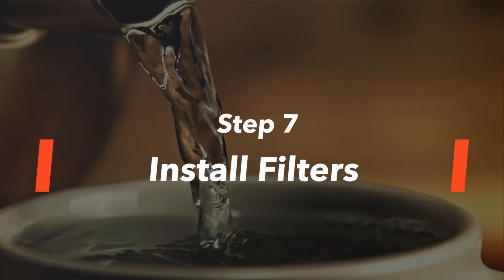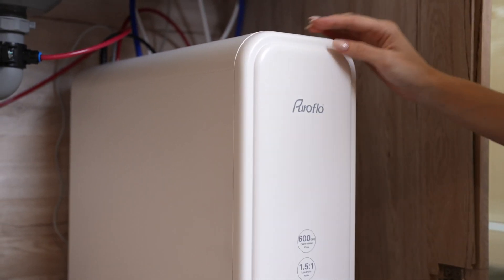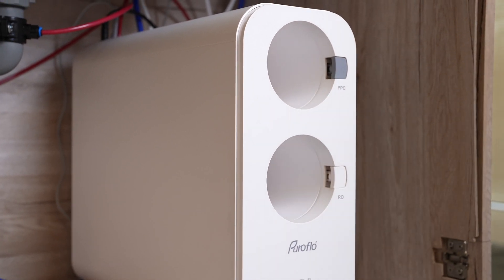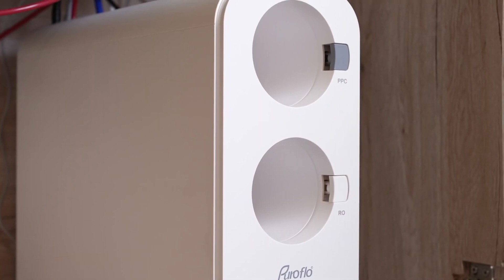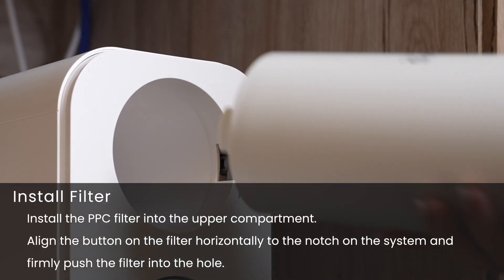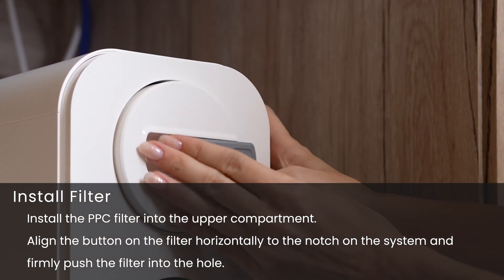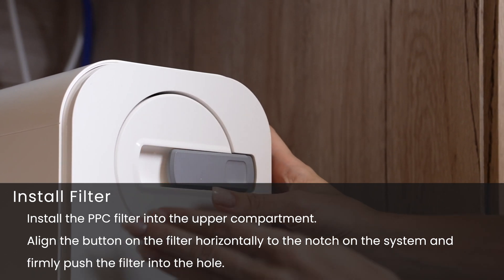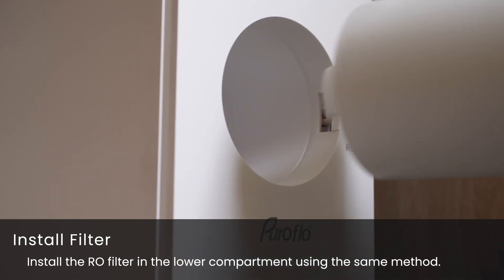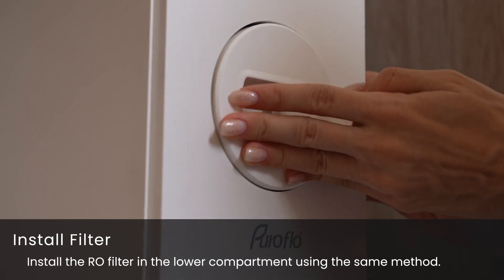Step 7: Install filters. Remove the RO system cover. Each filter is marked with a label — PPC or RO — and this logo is also marked on the system. Install the PPC filter into the upper compartment. Align the button on the filter horizontally to the notch on the system and firmly push the filter into the hole. Install the RO filter in the lower compartment using the same method. Place the cover back onto the RO system.